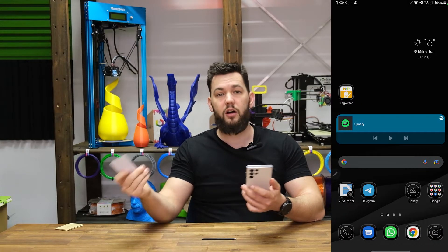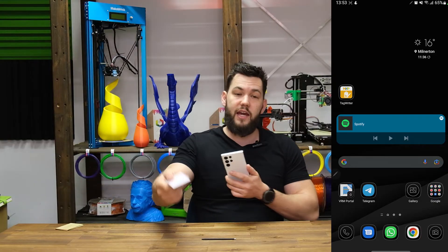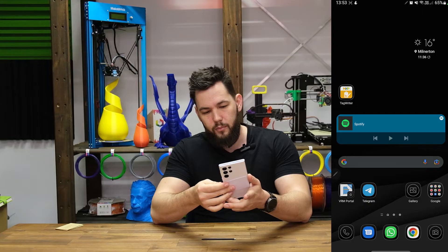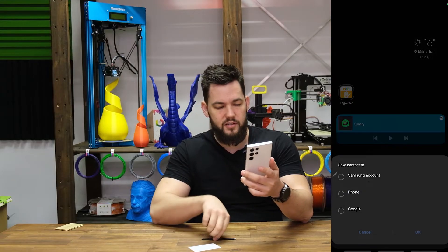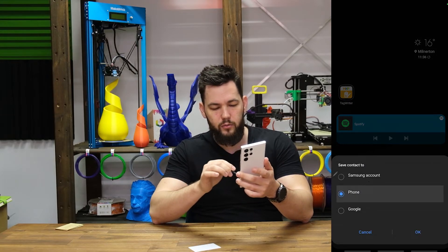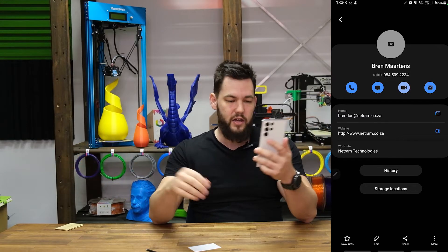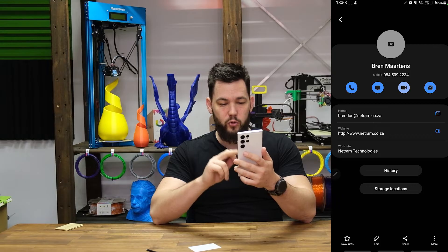Now we go back to the home page of the phone. We take the card - 'Hey man, what's up, here's the card.' Back on the back of the phone, there it is. 'Save contact to phone' - and bam, there it is, all my data in one place. Super cool.